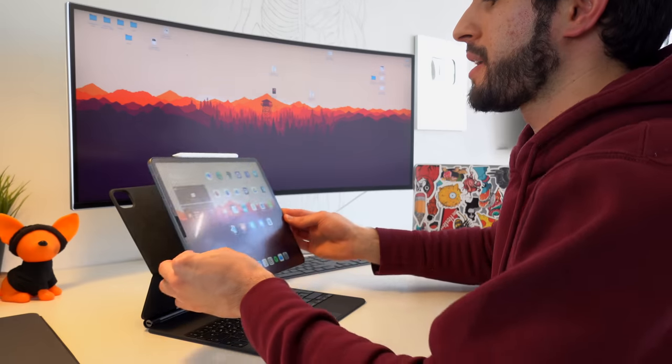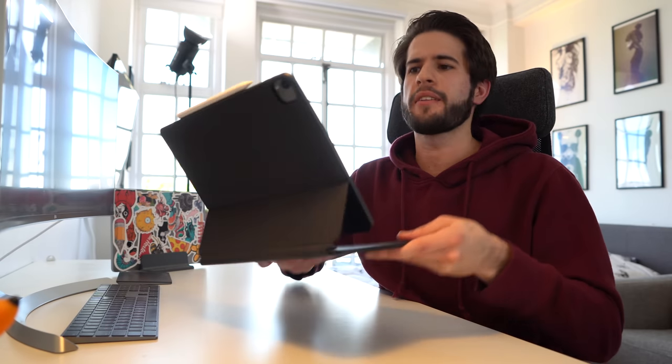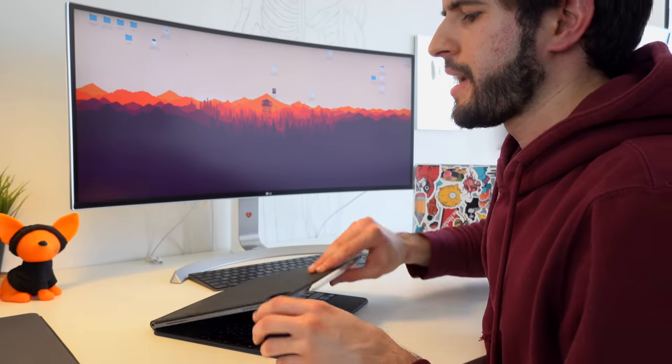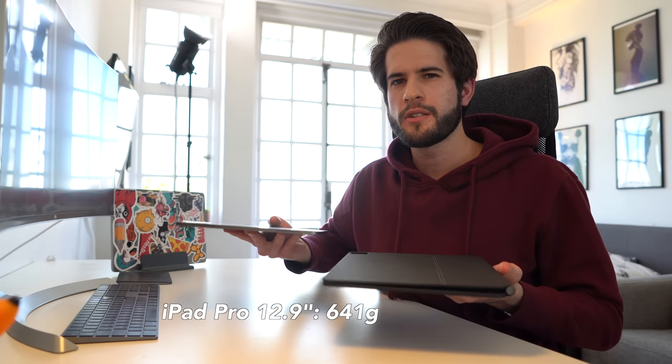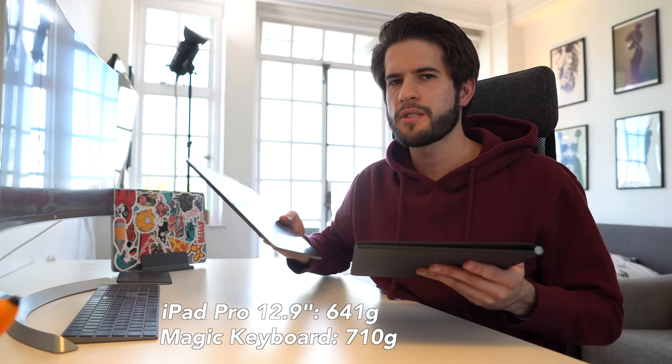The first thing I want to comment on is this magnetic snapping into place. It is very sturdy — I wouldn't be worried about my iPad falling out even with a lot of shaking. The second thing I noticed is that this is decently heavy. It's not quite as light as the iPad by itself or the iPad in the SmartFolio case I had before. In fact, the case feels almost as heavy as the iPad itself, though the iPad is still a little bit heavier.